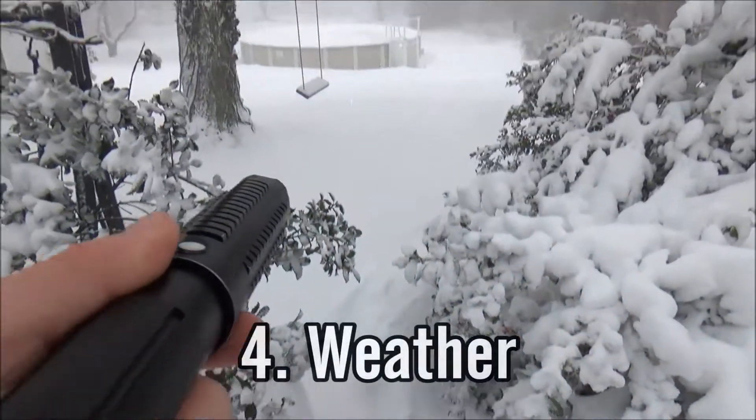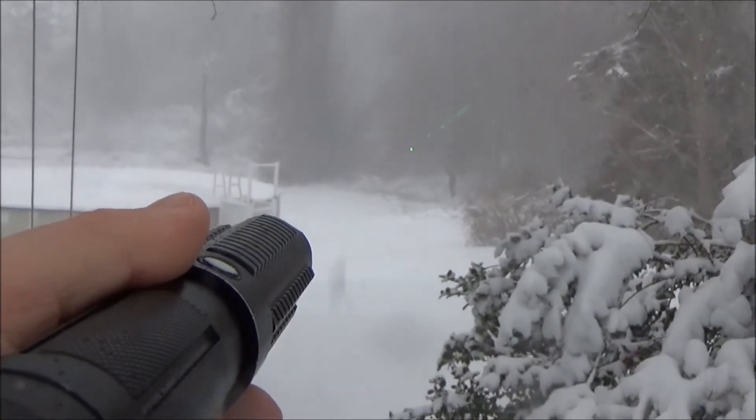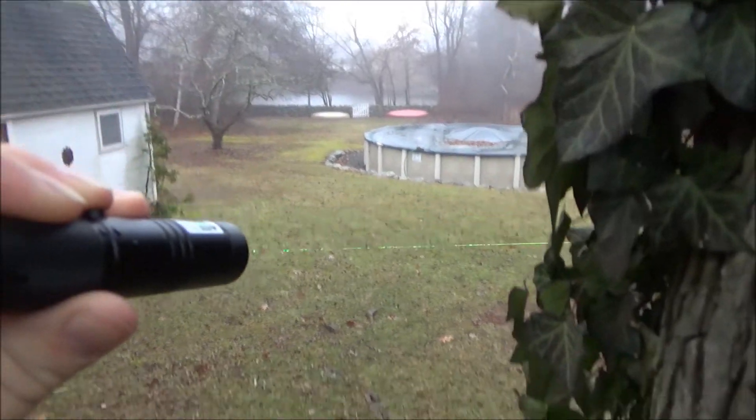The fourth one is weather. Both snow and rain will show the beam pretty well, even in broad daylight. Just be careful that you don't get your laser too wet because you can break it.